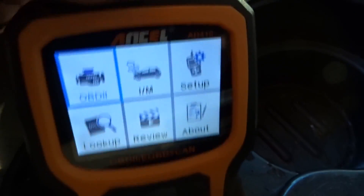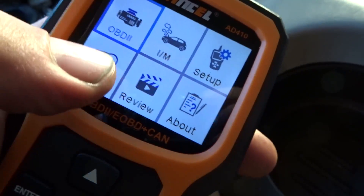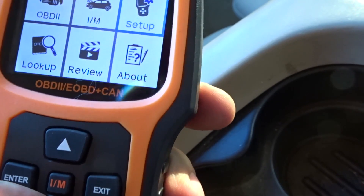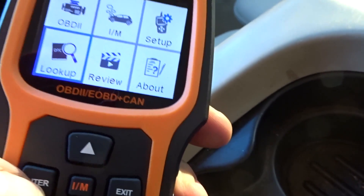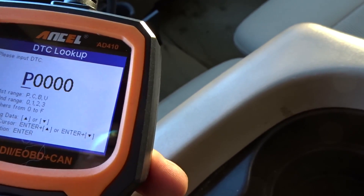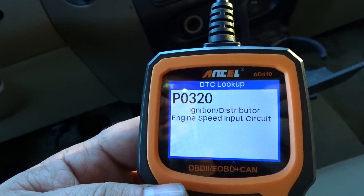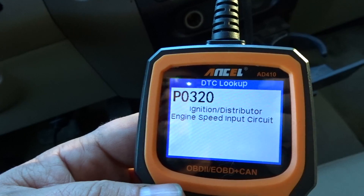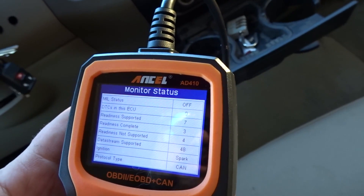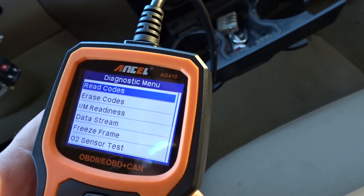Let's test this out. I just booted it up and it's got a nice screen. It's even got a code lookup — although it's not touch screen, my bad. I punched in a code just to see what it would say, and P0320 comes up as ignition distributor engine speed input circuit.